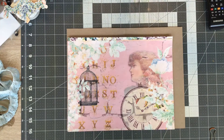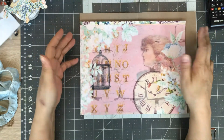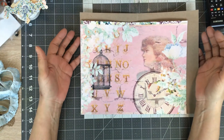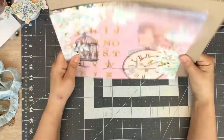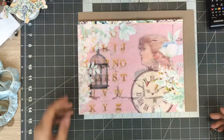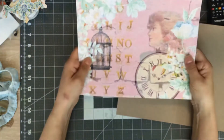Hi everybody, Angie here coming on to start a new project with you. I wanted to do a little fun make - kind of a little trifold little piece. I don't really know what you want to call it. I kind of have in my mind what I want to do but don't really know what you'd really call it.